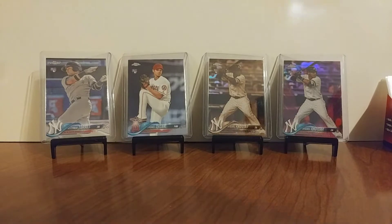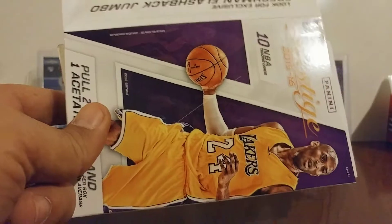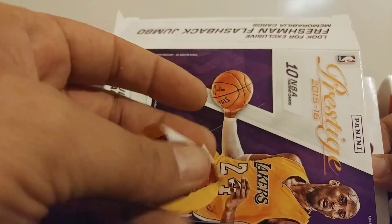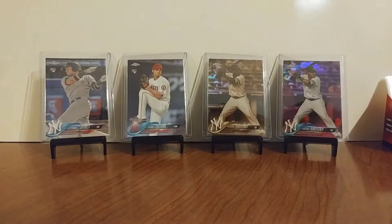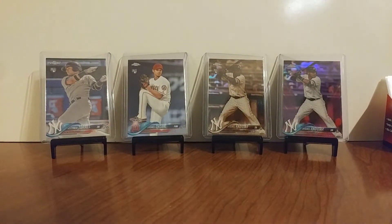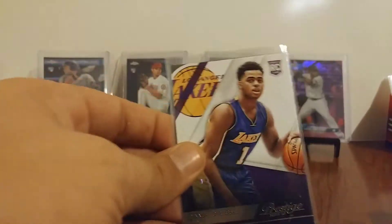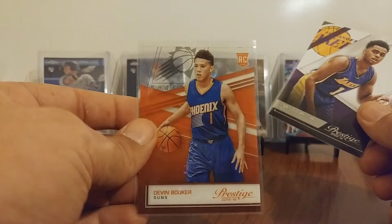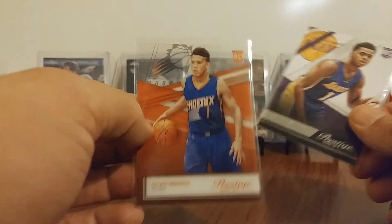So we've got that, and then before we do that I wanted to show you — I've just opened a box of this off-camera. It's one of those little hanger boxes, it's $7.98. I feel like I did pretty good. Just gonna show you a couple of the rookies I got here. Got the D'Angelo Russell, but the main one was a Devin Booker Acetate, so that's not bad. That's pretty cool.